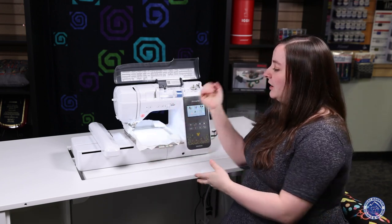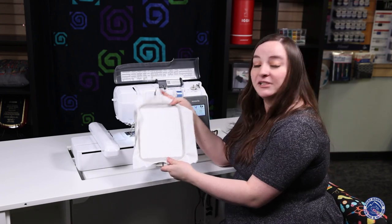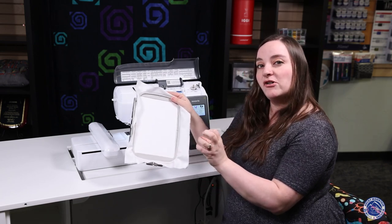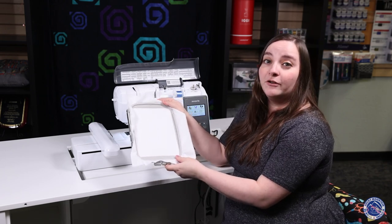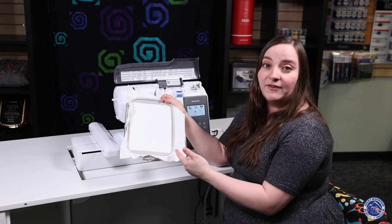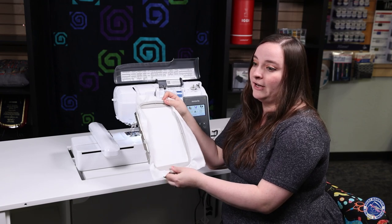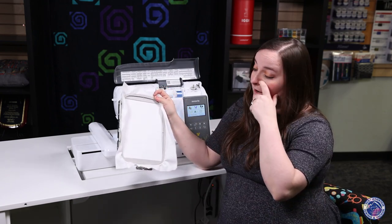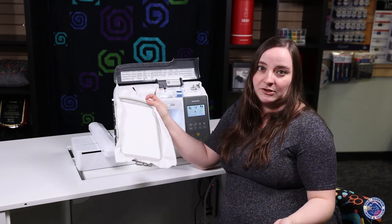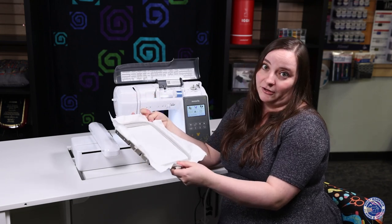This machine comes with a five by seven inch hoop, which is kind of your standard size. I usually recommend it when you're first starting embroidering because it's not so small but not too big — not overwhelming, but you have a lot of capability. I like this five by seven hoop specifically for shirt designs, reusable bags, baby onesies, and quilt labels. There are so many possibilities, and it's a really good size to get started with.